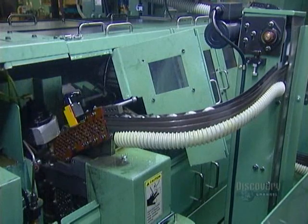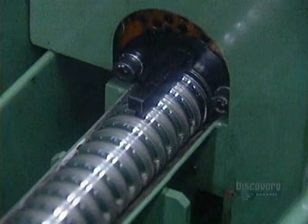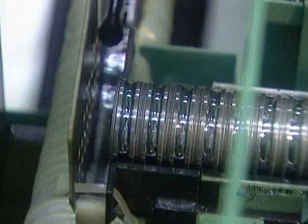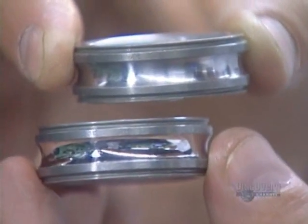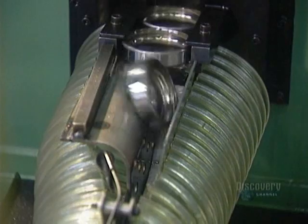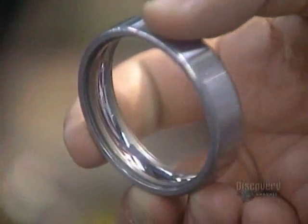Now the rings go for polishing. An abrasive stone lubricated with oil polishes the steel surface until you can see a reflection. Next stop, washing. They coat the rings with thick oil and a fine stone grit, then clean the raceways with kerosene.